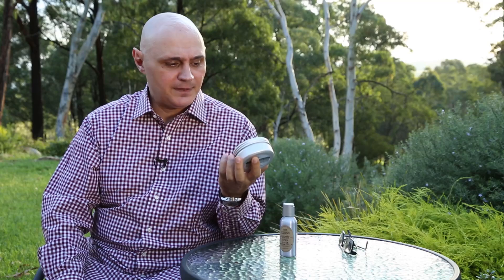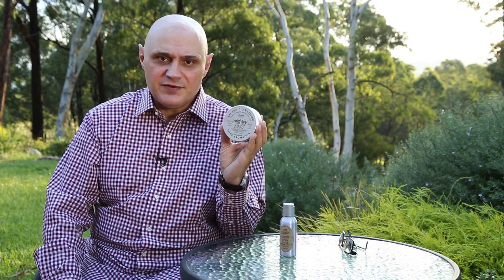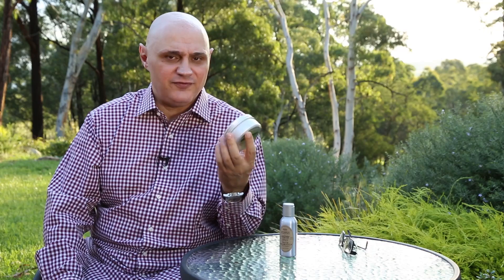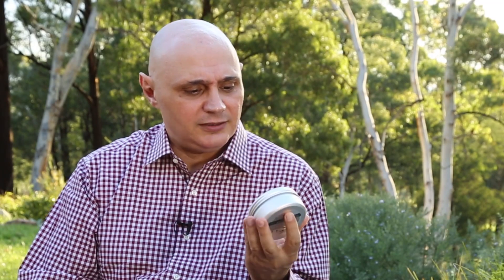What I like about Saponificio Varesino is that it is a company obviously steeped in tradition — it's been around since 1945. This is their 100% vegetable-based soap. They are calling it the Beta 4.0 version, which would indicate to me that they are going to come out with other expressions of this particular soap.